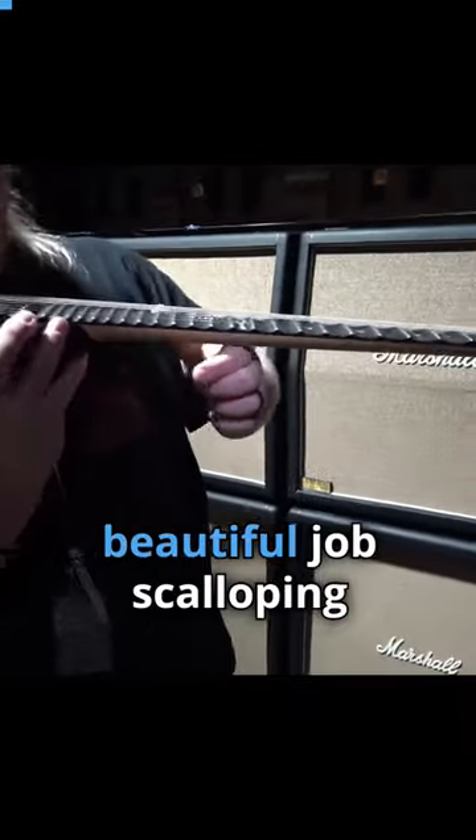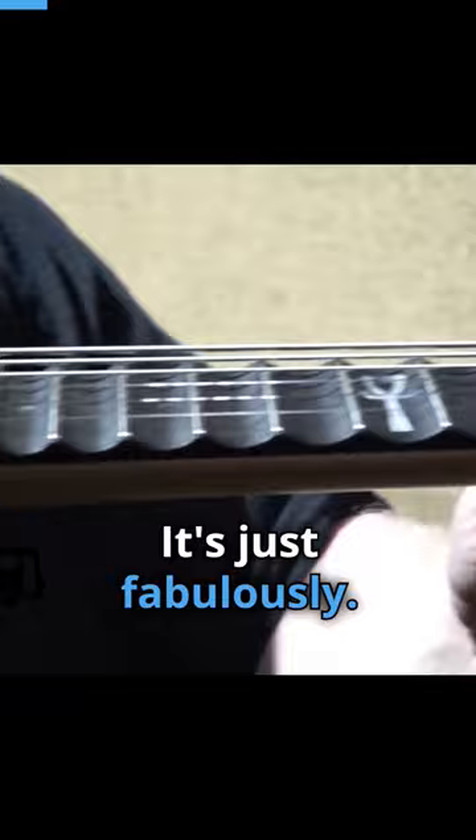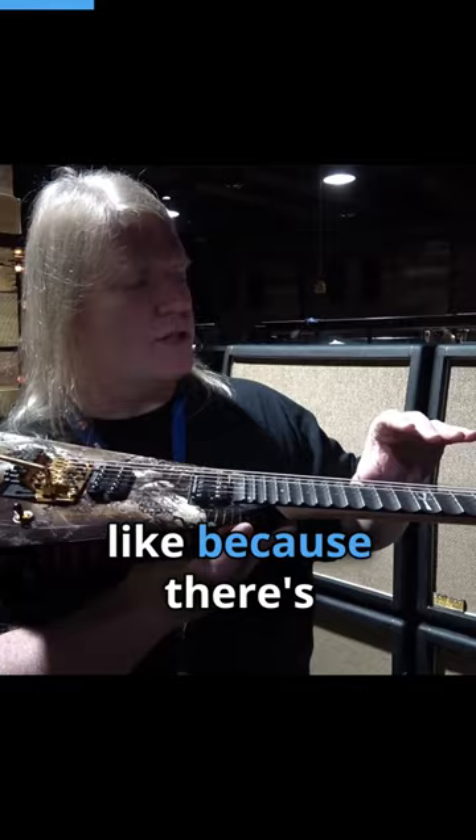They also did a beautiful job scalloping this. If you check out the detail on it, it's just fabulously well done. The scalloping I really like because there's something really pure about the tone.